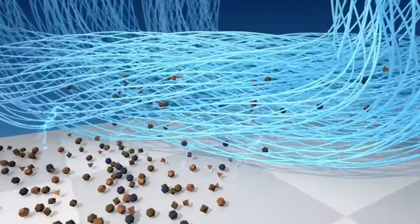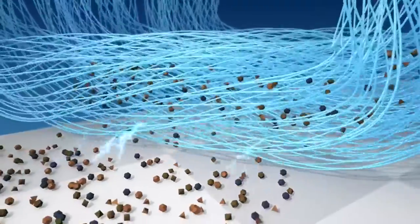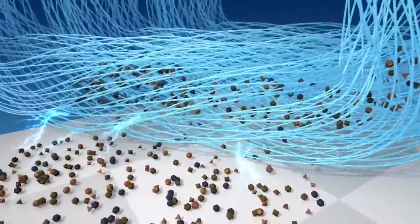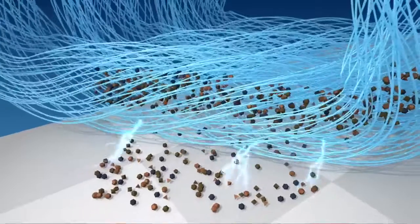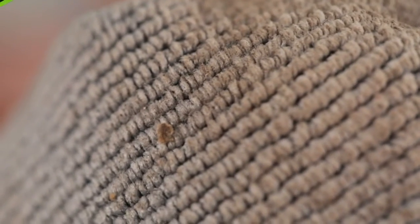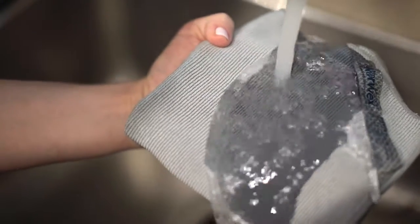Used dry, Norwex microfiber creates a positive static charge that attracts and holds dirt. When wiped across a surface, the static literally pulls particles and locks them in the crevices, instead of just pushing them around. For extra tough jobs, just add water.